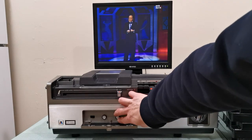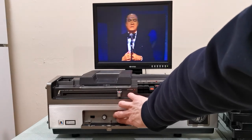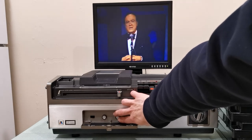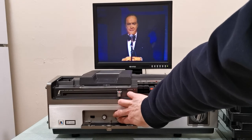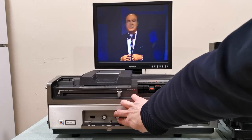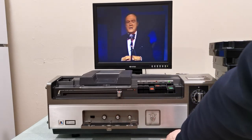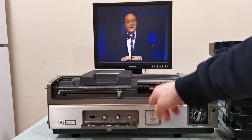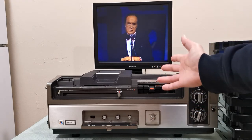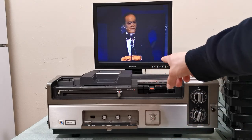I wanted to show you this. I have to move the tracking because this recording was not made on this machine — it was made on another machine — so you move the tracking until you get a nice picture. This is Bob Hope talking to a live audience. Bob Hope was incredibly famous — a singer, a comedian, a man of many talents. This might be something very hard to find, possibly not available on Blu-ray or DVD. I do plan to transfer this onto digital format.